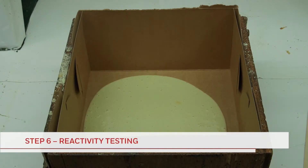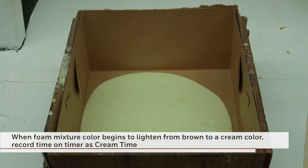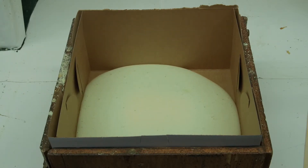Next, the reactivity of the foam mixture is tested. First, you can record what is known as the cream time. When the color of the foam mixture lightens from brown to a cream color, the time on the timer is recorded to indicate the cream time. Cream time will vary depending on the type of formulation and the catalysts used. In some fast-reacting foam, the cream time may be instantaneous.